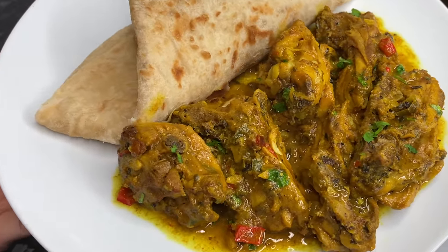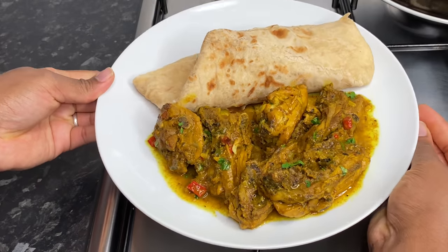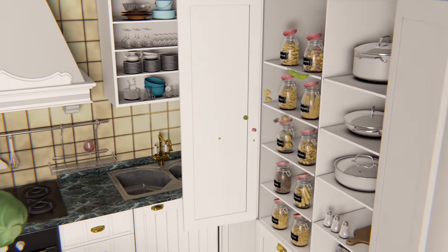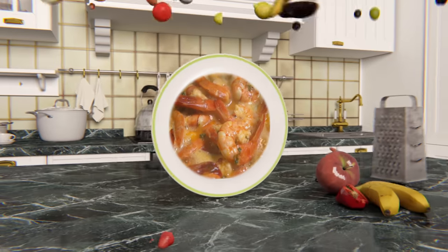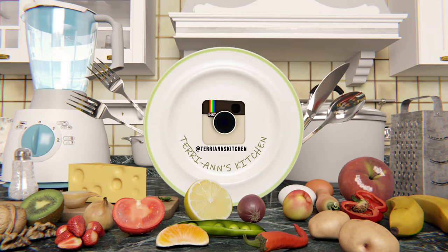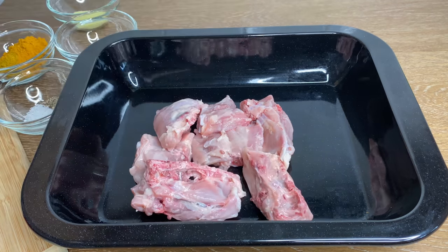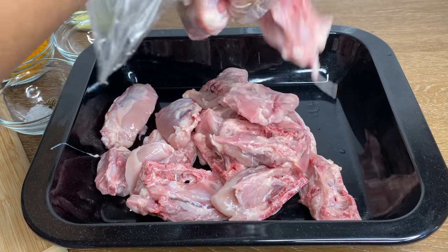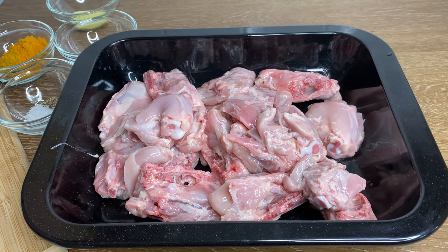Let us make the most delicious pot of curry chicken. Hello my darlings, we're getting straight down to business with this beautiful curry chicken. This is actually an updated recipe — I have one from about a year and a half ago and I thought it was just long overdue for an updated recipe.